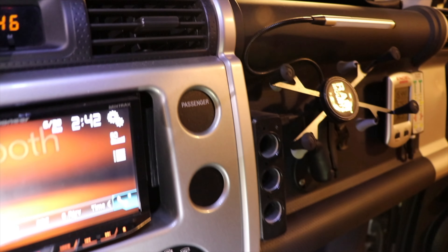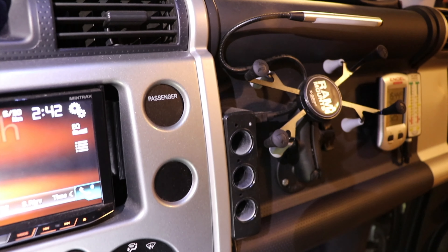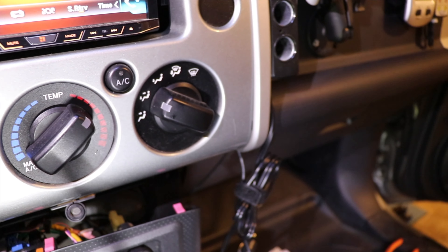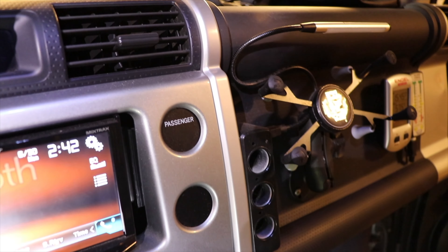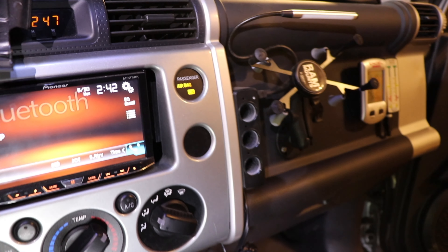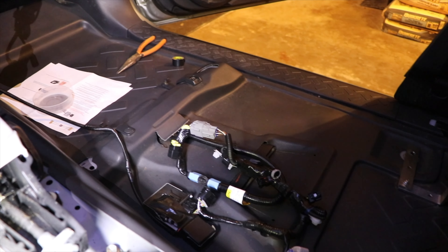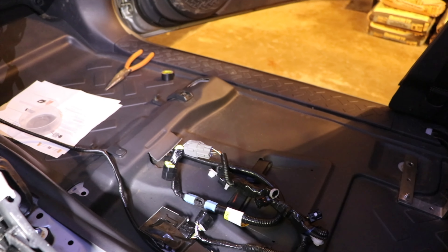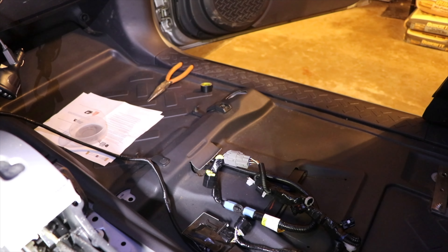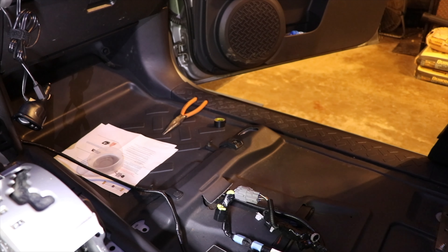I'm going to flip the switch to the on position and see what happens. Now it says 'airbag on.' What we're basically doing here — without somebody actually sitting in the seat — is that this module is emulating somebody actually sitting there, instead of those four sensors that were in the OEM seats indicating that somebody was sitting in the seat.